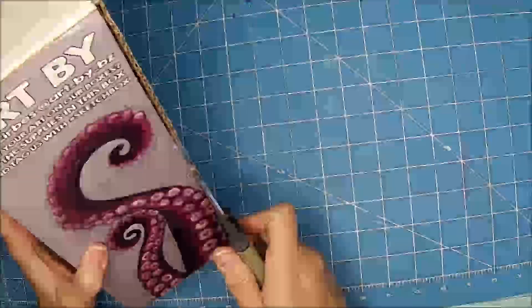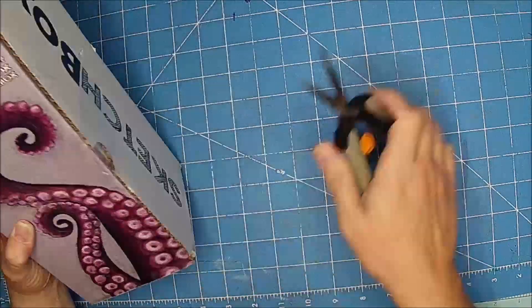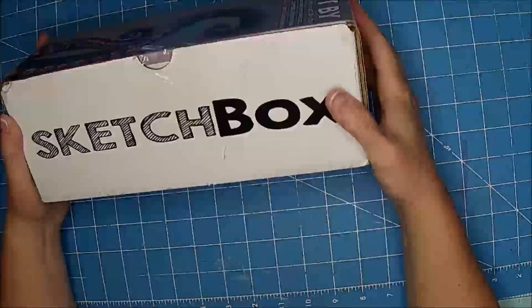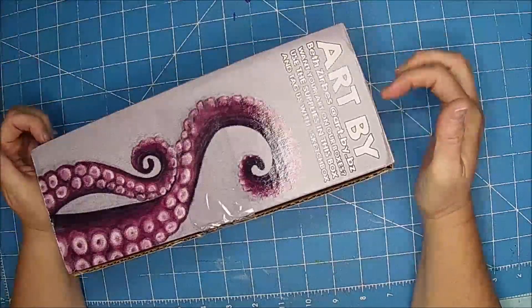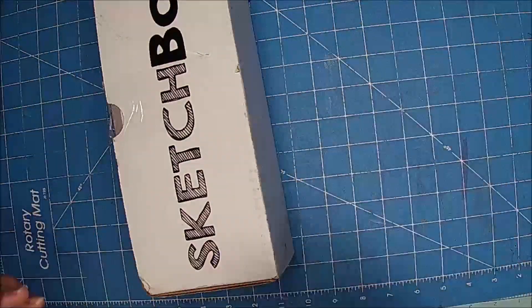Hi there, it's Shell and Clint. Hey guys. I started doing the Sketch Box mail order. This is my first one, so we'll see how we like it.